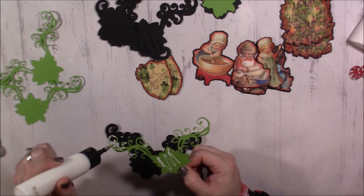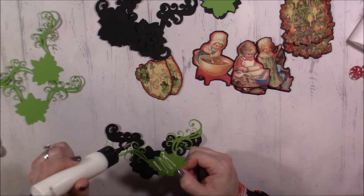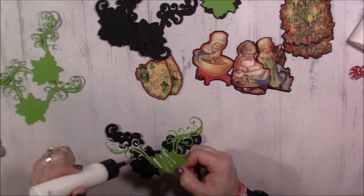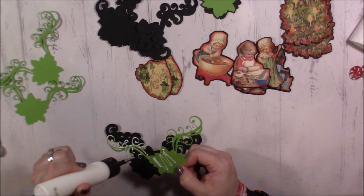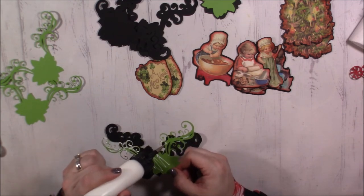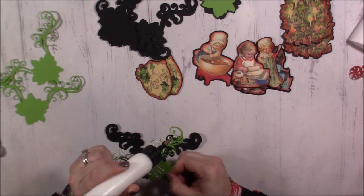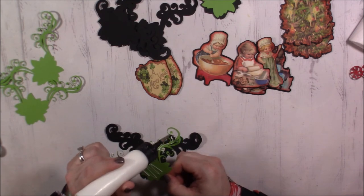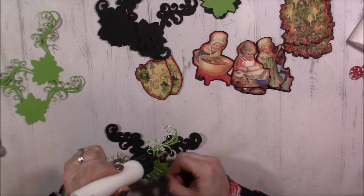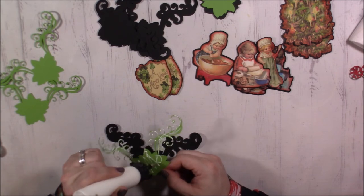These little flourishes were also a cut I had on the Silhouette, and I'm using them for the greenery. I'm going to put different flowers on top — the ones that actually go with this cut, I didn't like them as much after I cut them. So I'm going to put different poinsettias on top instead.